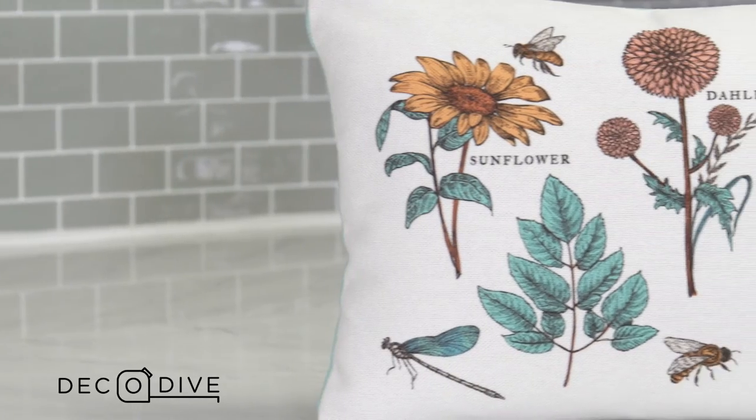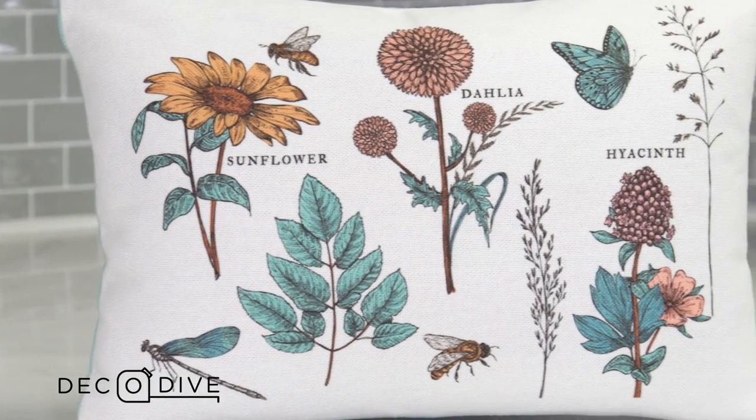This is a 19 by 13 insert, so keep that in mind when you're trying to find the perfect pillow for this. And as you can see on the front, we have a bunch of different spring foliage, and that's on purpose.